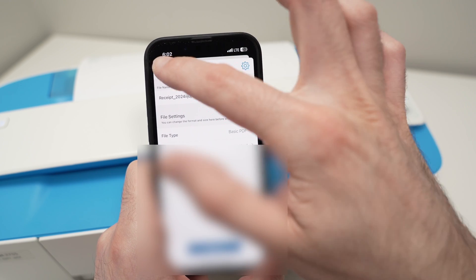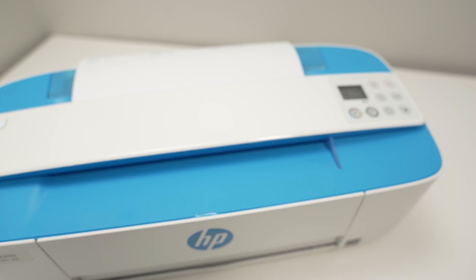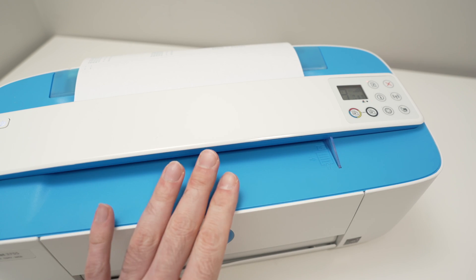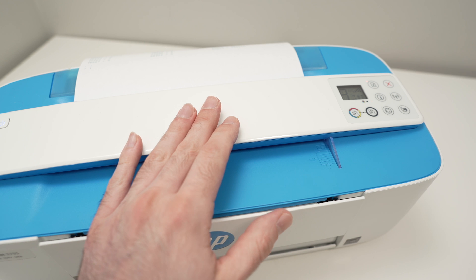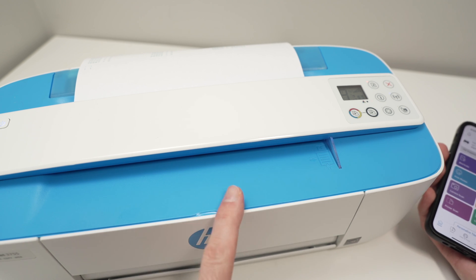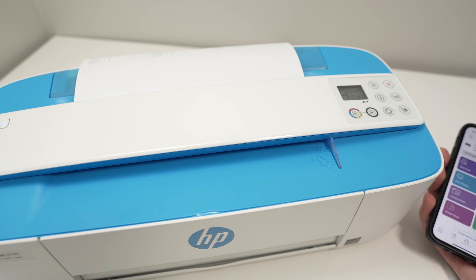And that's it. This is how you connect and use your HP DeskJet 3755 with any smartphone to print and scan via Wi-Fi. I hope this was useful — if so, please leave a like. Check the Amazon affiliate links in the description for ink or paper for your printer. Subscribe and I'll see you in the next video.